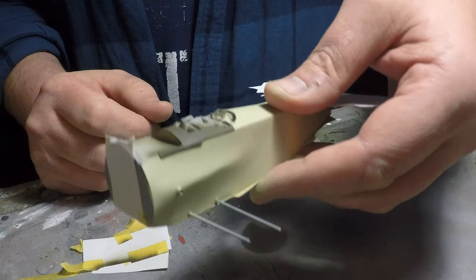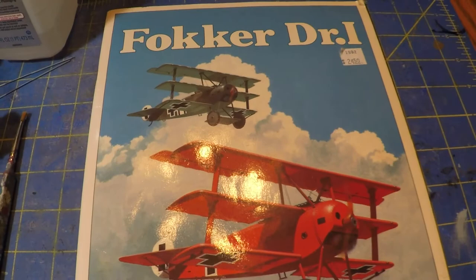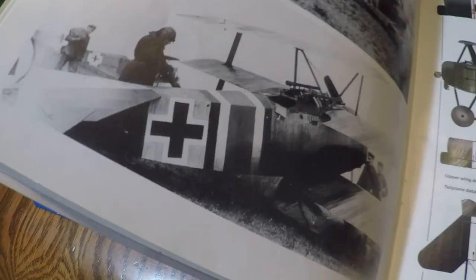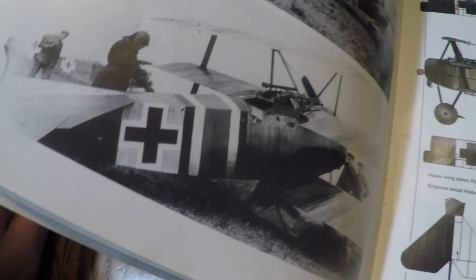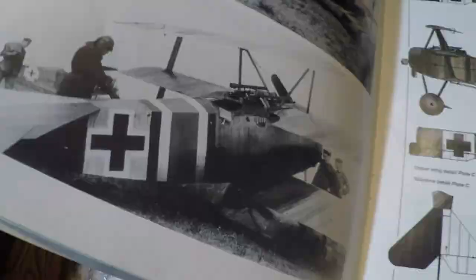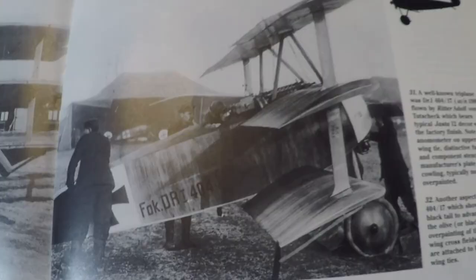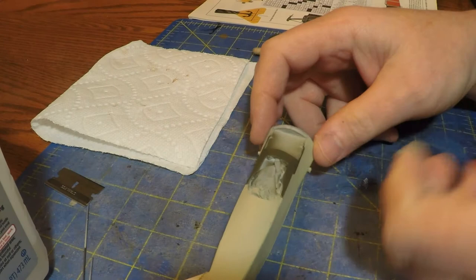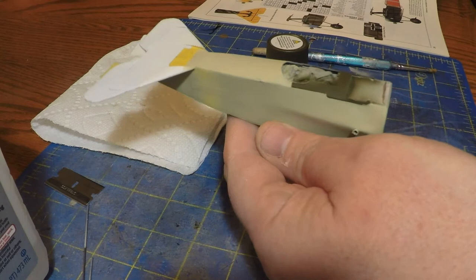This little book is a Windsock Data File book — these are fantastic for World War One modelers if you can find them anymore. The very first page shows what I'm shooting for: a standard factory-finished Fokker triplane. Notice there are dark colors and streaks all along the fuselage and on the wing top surfaces too. Here's a picture later in the book showing the streaks on an individual's plane — I think his name is Ontosick — his triplane with a bunch of streaks. It looks like there's more color in the front and it loses density as it goes back.